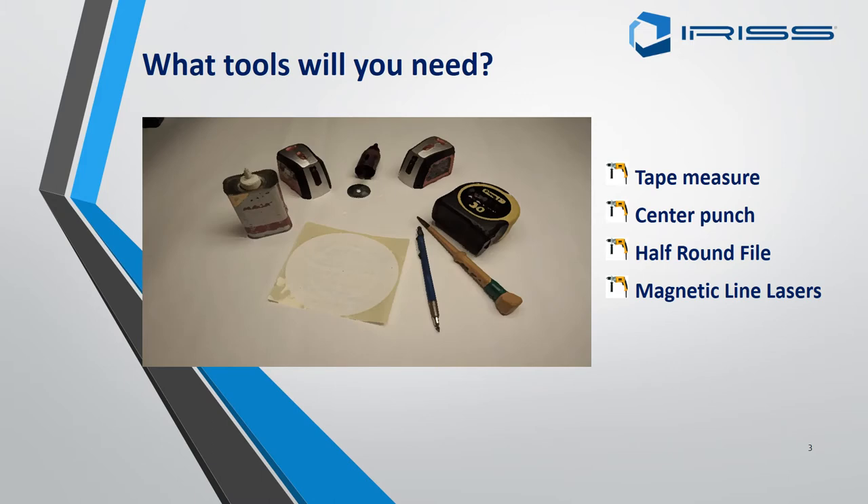The essential tools required for any EMSD fitting are: a) a tape measure, b) a centre punch, c) a half-round file for clearing burrs, and d) a magnetic line laser. The laser is required to make sure the window is being inserted and installed correctly and at the right level.